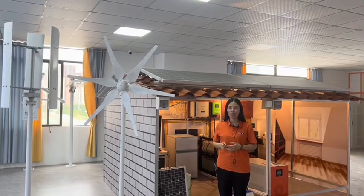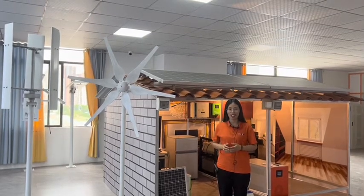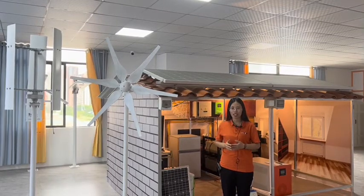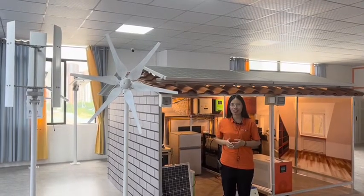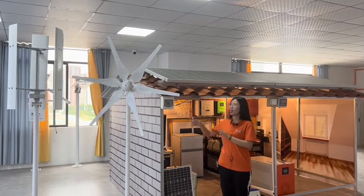If your local wind speed is over three meters per second, you can choose the wind system. Some customers also choose the hybrid solar-wind system — for example, in winter the wind is very good, and in summer the solar sunshine is very good.